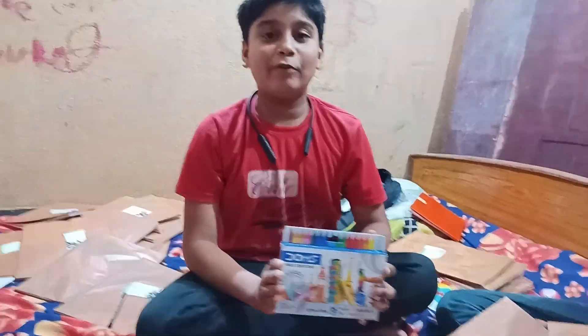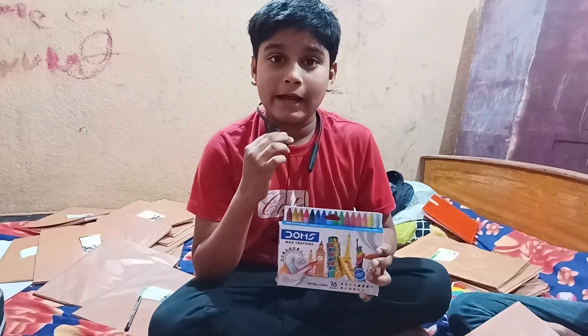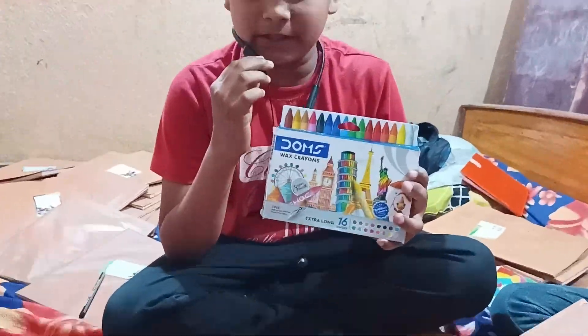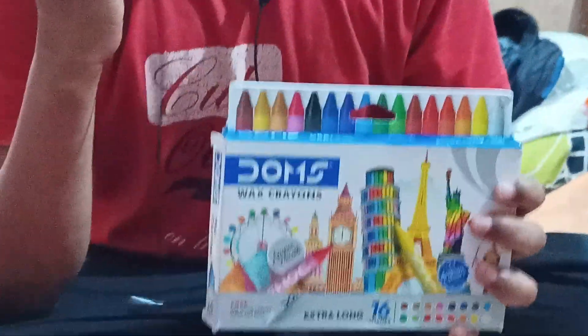Hello friends, my name is Anurakumar. I am using this color in the school in the third term exam, and I am going to tell you about this color. Today I am going to do an unboxing.